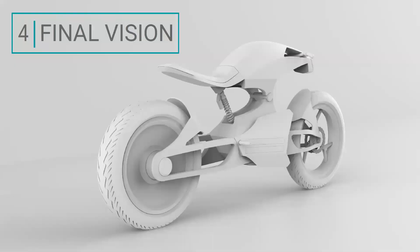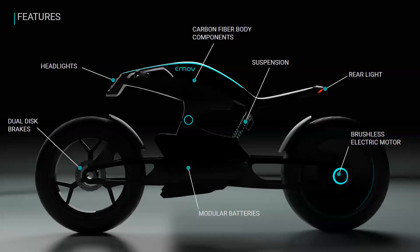That brings me to the final vision for this project. In the front, dual disc brakes provide strong stopping force, and the headlights are positioned right at the front. For the main body components, I really wanted to bring forward the carbon fiber that E-Mov currently uses on their Brina 2 e-bike. There's a suspension in the middle for a comfortable ride, a large rear taillight to ensure cars can see you, and the electric motor is placed inside the rear wheel. The modular batteries are located in the lower portion of the motorcycle.